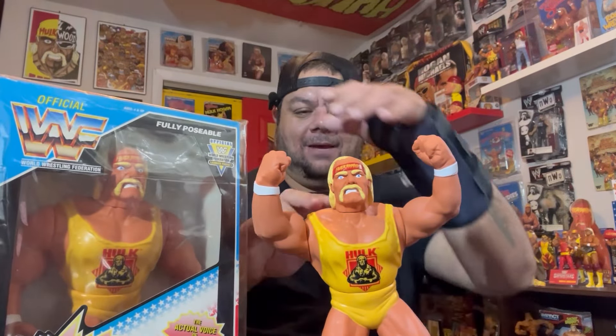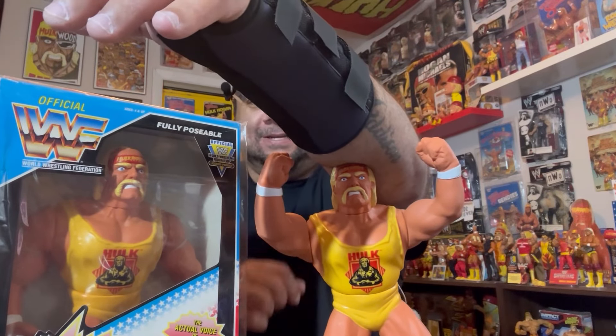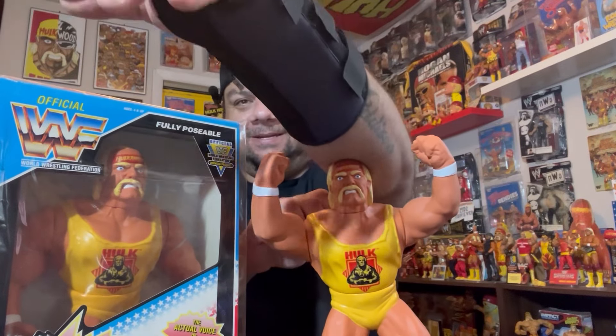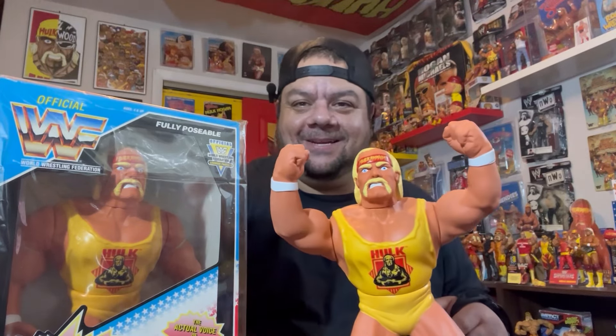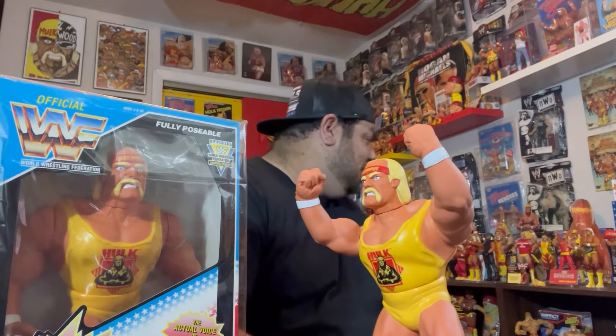So we have now a loose one and a mint-in-box one. Let's see if it works. Not bad, let's try one more. '24-inch pythons!' You can still make out that it is Hogan's voice — pretty cool.